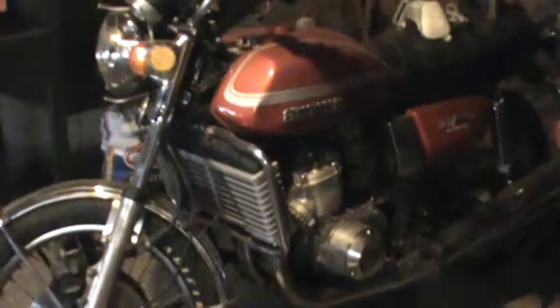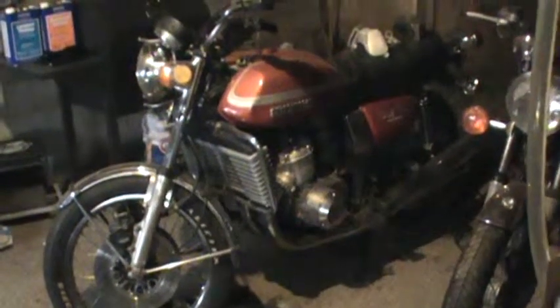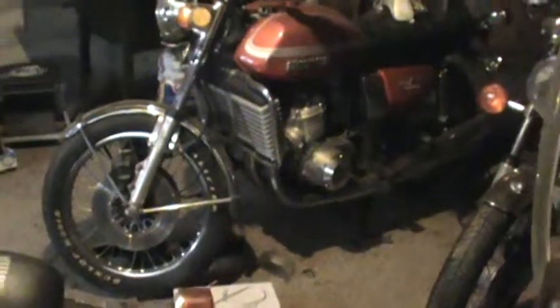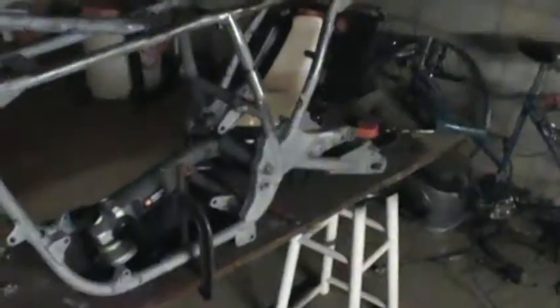The other bike is running now and running pretty good — I had to get a water pump kit, fix that, and clean the carbs up really good and it fired right up. Here's the frame I'm fixing to put that in: I got it blasted and I'm starting to get rid of all the brackets I've ground off. It's almost ready to go get powder coated.